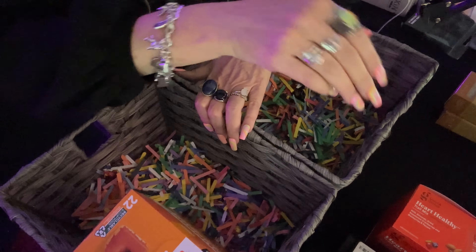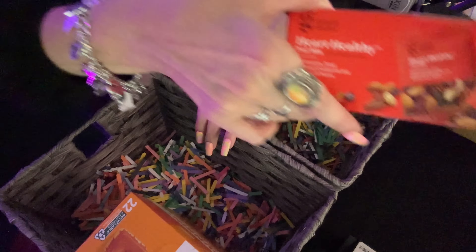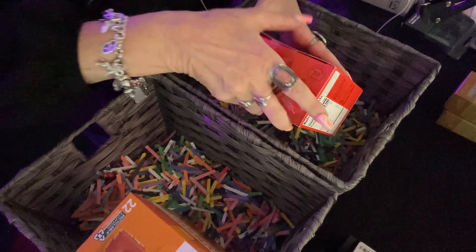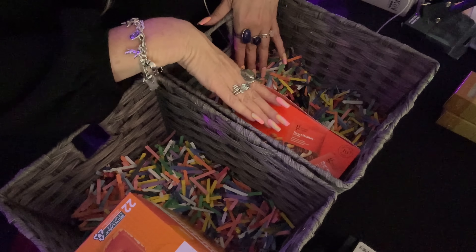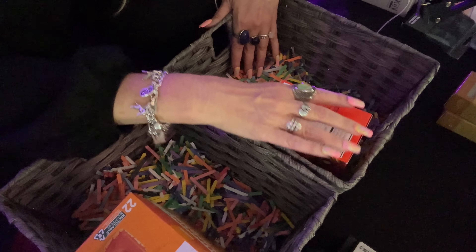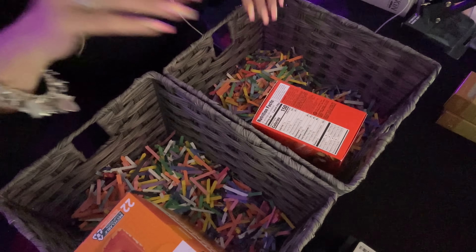And then for my husband, I got him some Heart Healthy Nut Mix — 'Mark Healthy' — from Target. It has almonds, dried sweetened cranberries and blueberries, and pecans. Hopefully he's going to like that. We'll put these in his basket. Maybe we should stand it up. There we go.